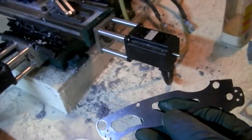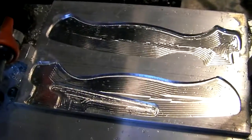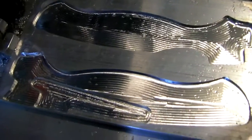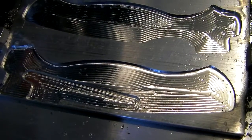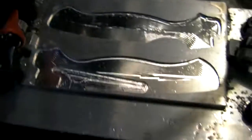Once that's done, I'll try to drop this guy in and see if she fits. Alrighty. Those toolpaths look cool. I used a 1/8 inch end mill, which is pretty small for such a large pocket.